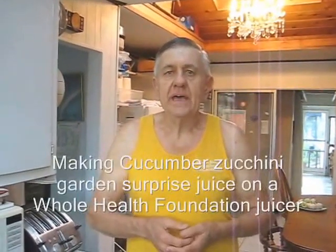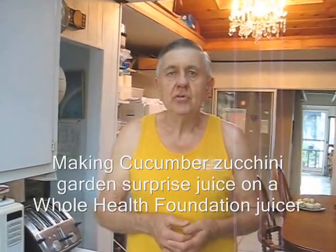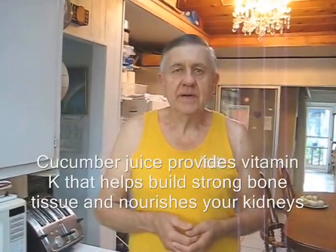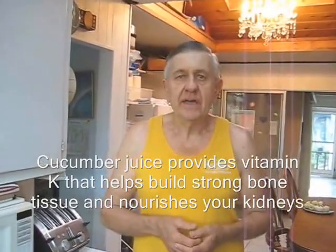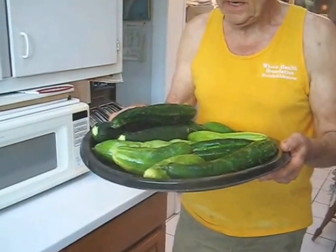Hello my friends, William Poloniak here again at Whole Health Foundation on this hot and humid day in sunny Southern California. Today I decided to go out into my garden and do a little weeding. And much to my surprise, hidden under the vines, I found a bunch of cucumbers and some zucchinis.